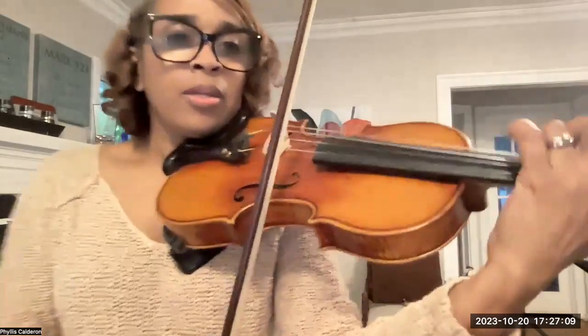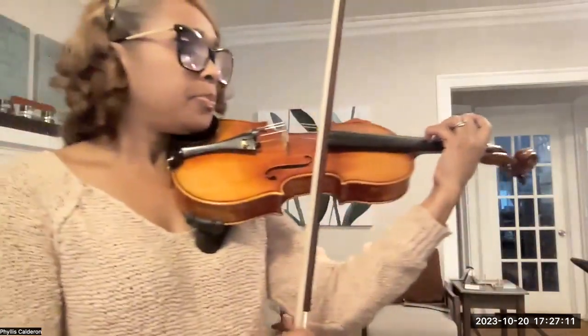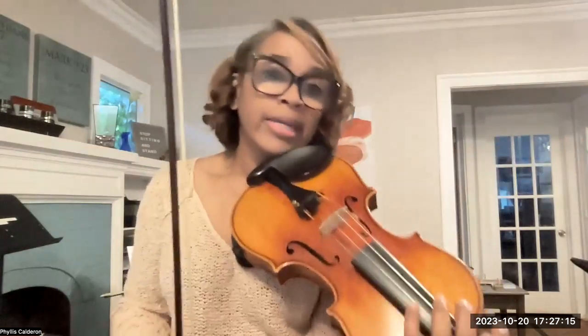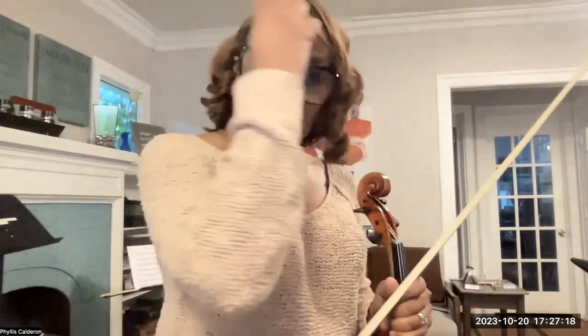Notice that I used fourth finger on some of those open string notes just to give some variety. Please go ahead and use your fourth finger for some of those A's and some of the E's.